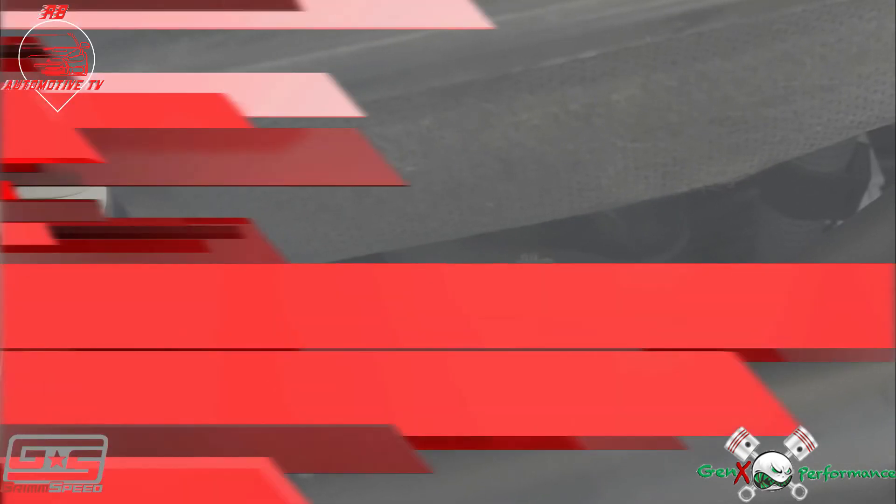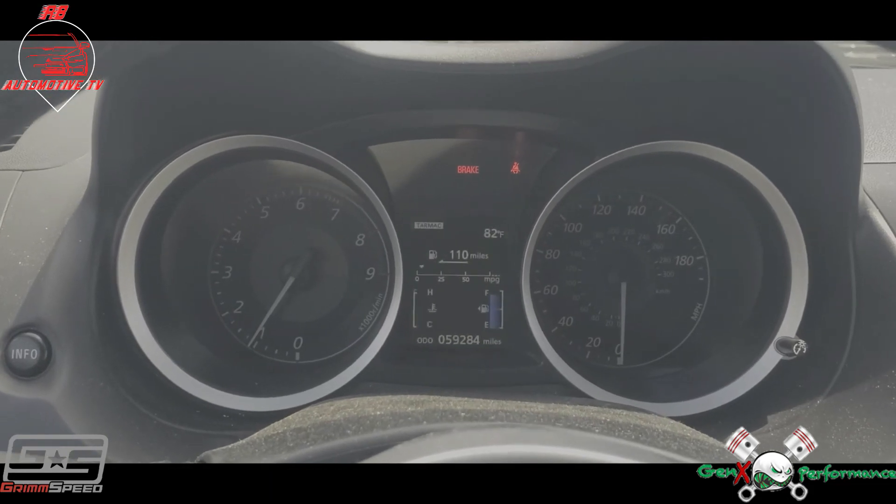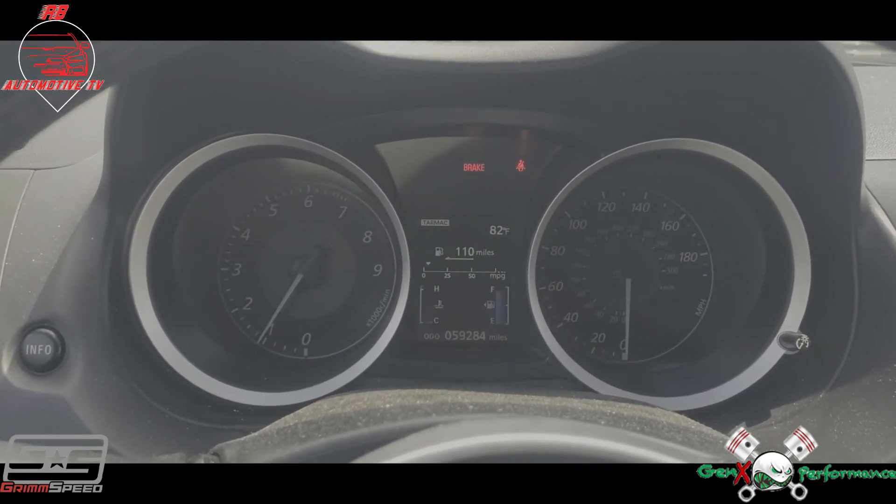Now let's see if it's all running good. There it is — proof end of pudding: no codes, no check engine light, all hooked up.